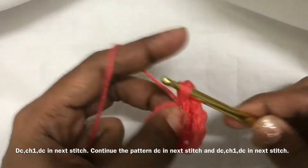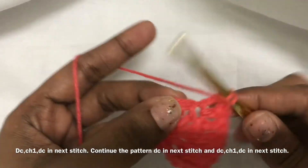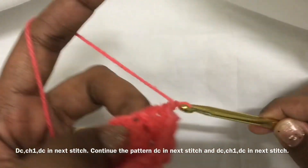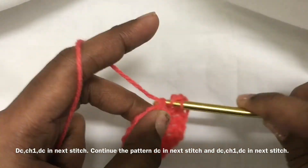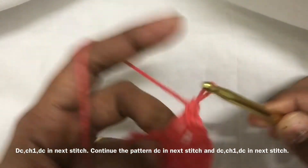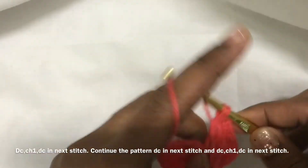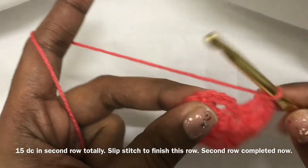Double crochet in the next stitch, double crochet, chain 1, double crochet in the next stitch, double crochet in the next stitch. So I am going to make slip stitch to finish the second row. So 15 double crochet — you can count it.